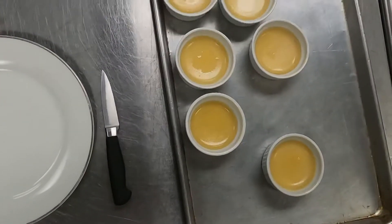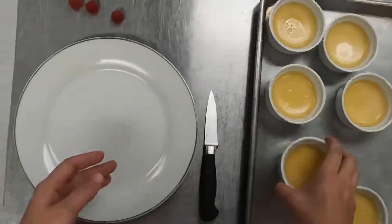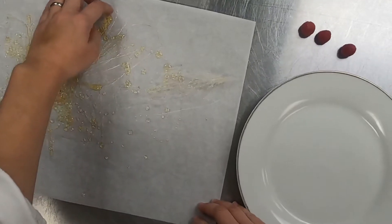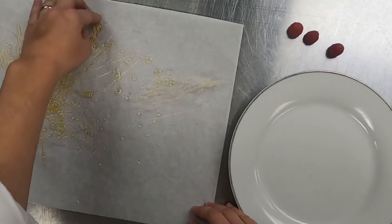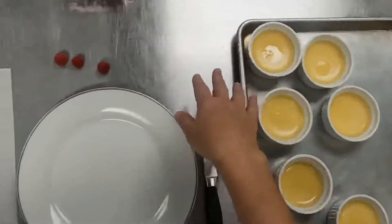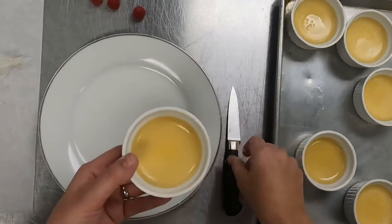I'm gonna go ahead and get ready to plate up my flans. I've got my completely chilled flans here. I've got a few accoutrements to go with it. I made some caramelized sugar — you can use leftover sugar that you had from when you made the caramel in the bottoms of the flans. I've got some raspberries as well. So let's get started.